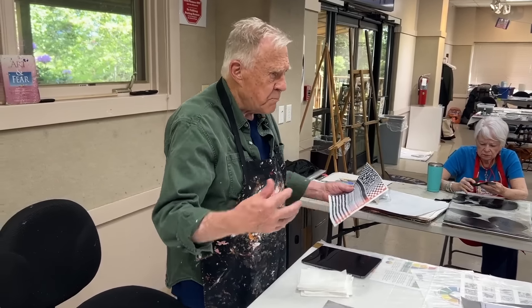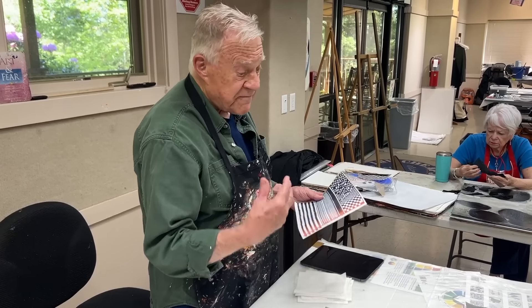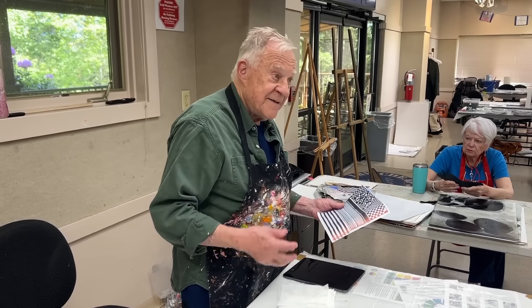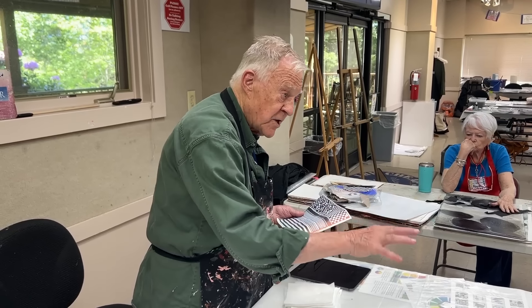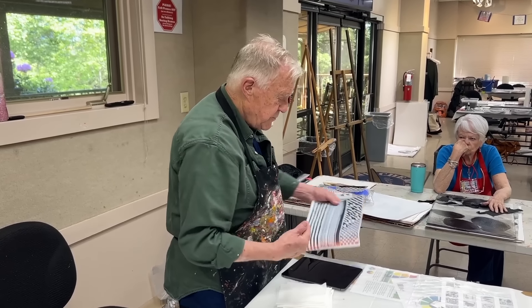I don't use inkjet printers because I have no worries about archivalness — the final coat of varnish will be a UV ultraviolet coat that protects everything. And it can be shiny, semi-gloss, satin, or flat. Just know you have a choice.